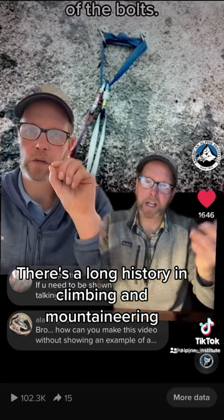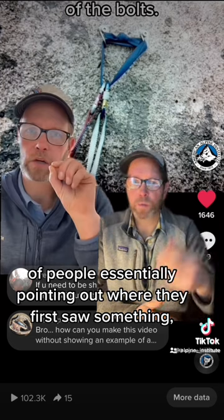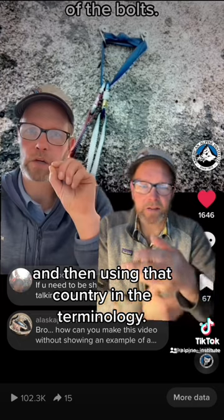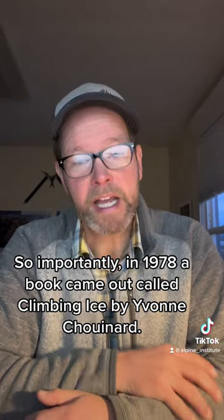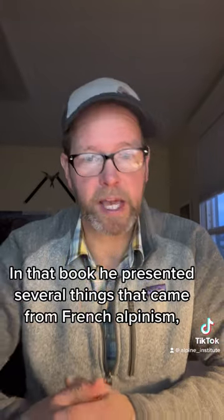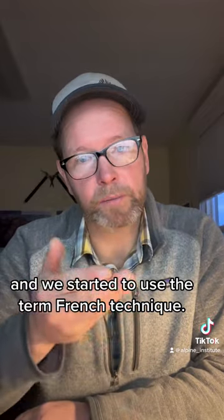There's a long history in climbing and mountaineering of people essentially pointing out where they first saw something and then using that country in the terminology. In 1978, a book came out called Climbing Ice by Yvon Chouinard. In that book, he presented several things that came from French alpinism, and we started to use the term French technique.